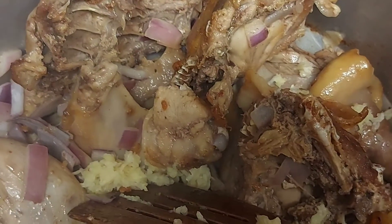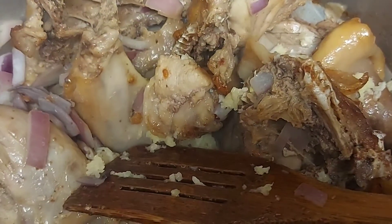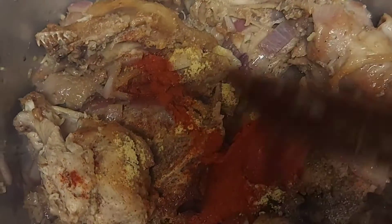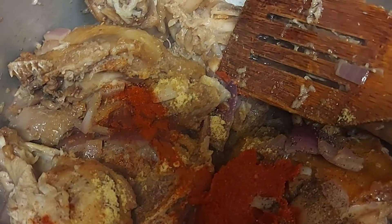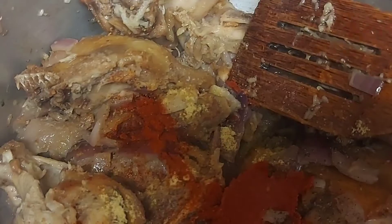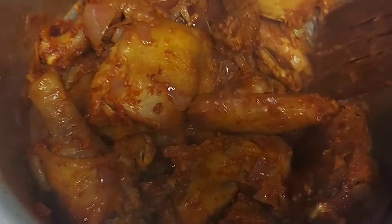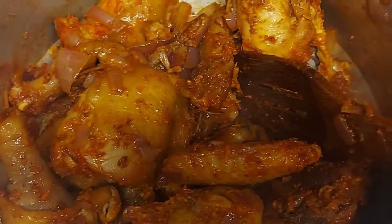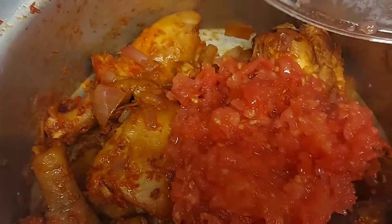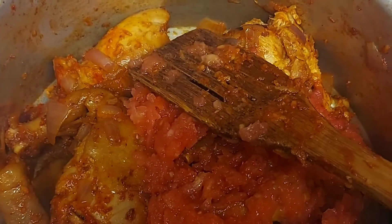Now we combine the chicken with the onion and garlic mixture, and this is where we add the spices. Put in the black pepper, tomato paste, and chicken bouillon. Mix to combine for about two minutes. Then it's time to add the tomatoes — three tomatoes, sliced. Put the tomatoes in and mix with the chicken for another two minutes.